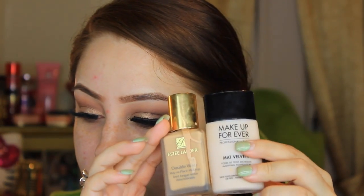For primers I'm using the Too Faced Primed and Poreless and the Rimmel Fix and Perfect. For foundation I'm using the Double Wear foundation from Estee Lauder and then the Makeup Forever Matte Velvet Plus. I really love these together because it just keeps you matte all day and I never get oily.